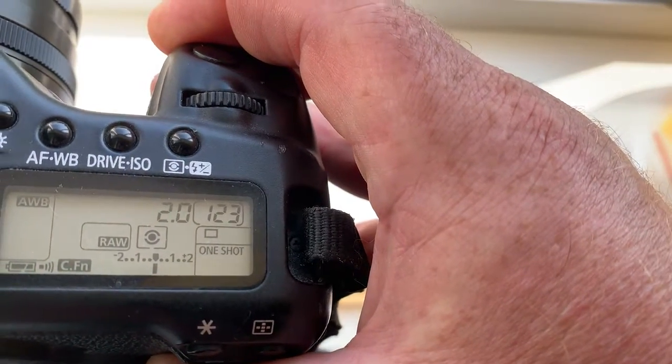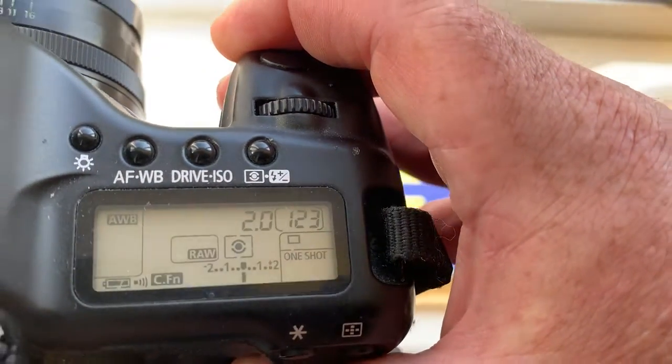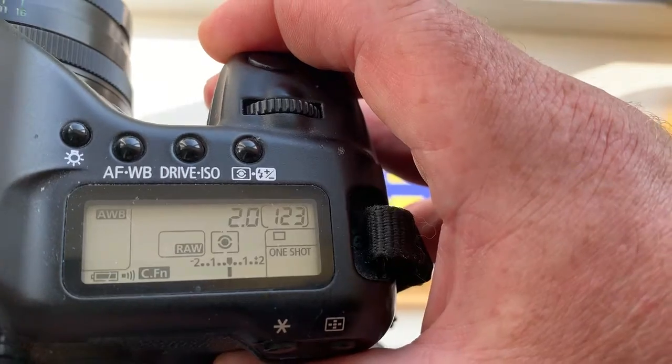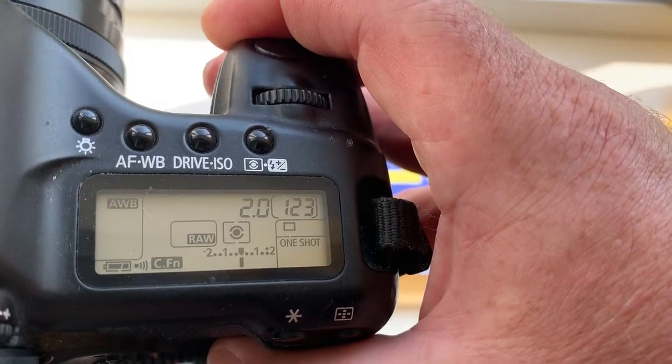Focus trap works on one-shot mode, and if your lens has back or front focus, you can always reprogram the chip using our programmer instruction.